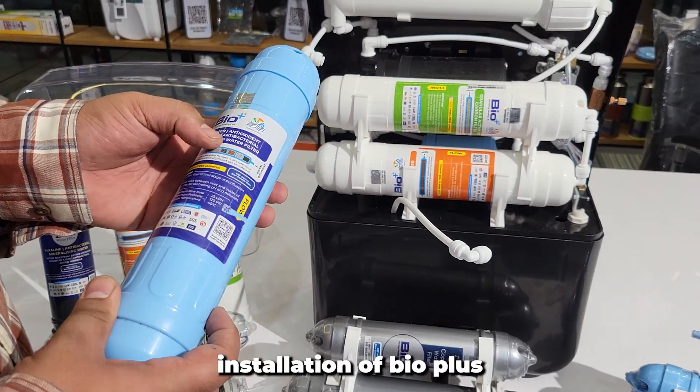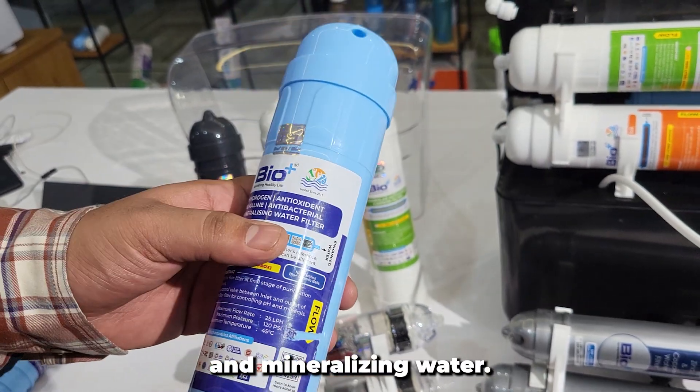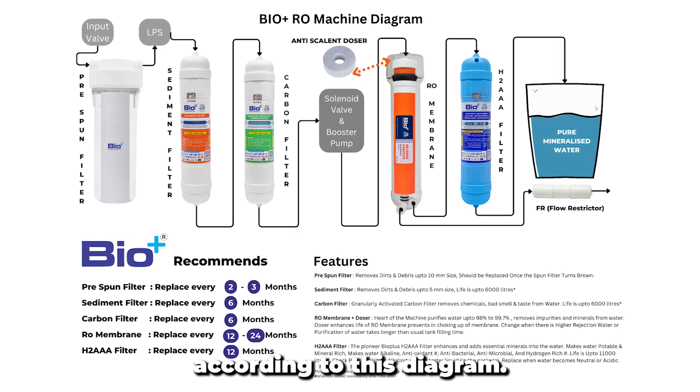Now let's start the installation of the BioPlus Alkaline H2AA filter, which converts RO water into hydrogen-rich, antioxidant, alkaline, antibacterial, and mineralizing water. As you can see in the chart, you have to maintain the flow according to this diagram.